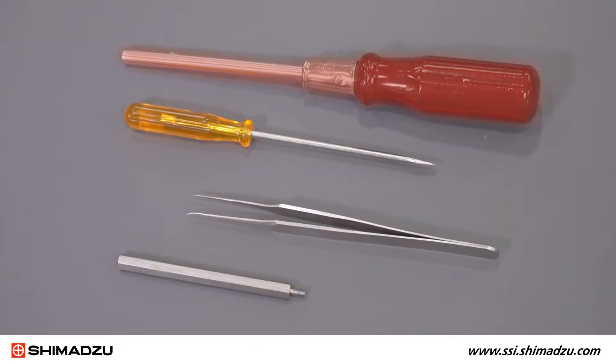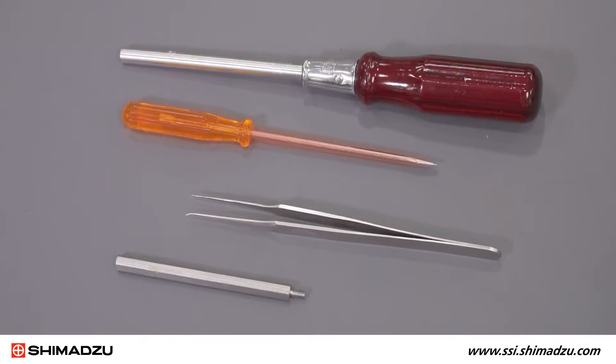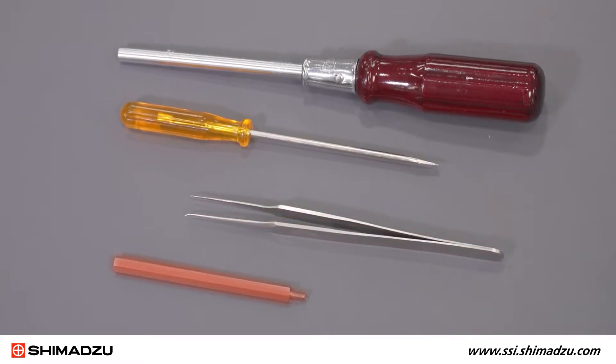For this procedure, you will need a hexagon screwdriver, flathead screwdriver, tweezers, and a box replacement jig.